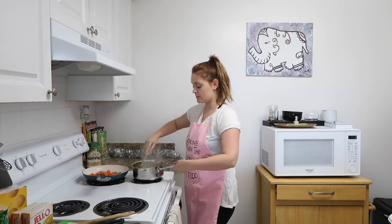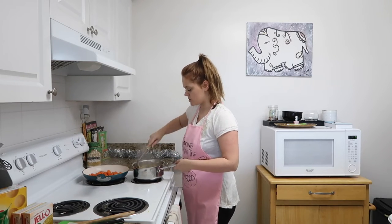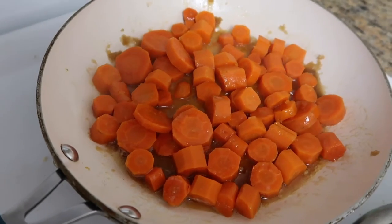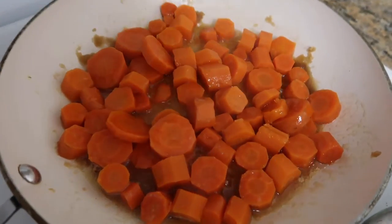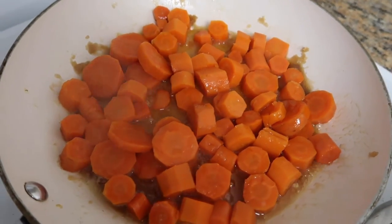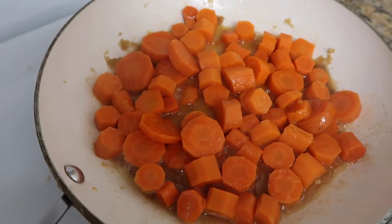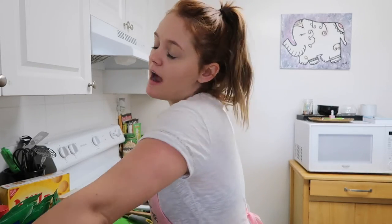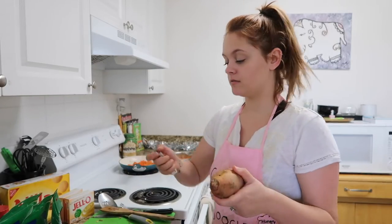So this is what the carrots look like in the pan with the brown sugar and the garlic. You can add some pepper if you want — it's up to you. I cannot begin to explain how much I hate peeling fruits or veggies; it sucks.